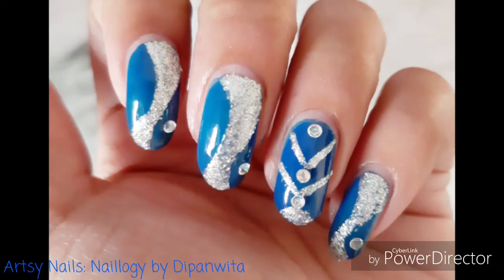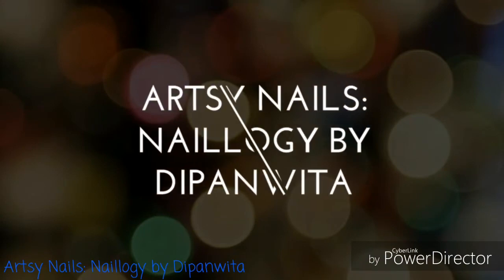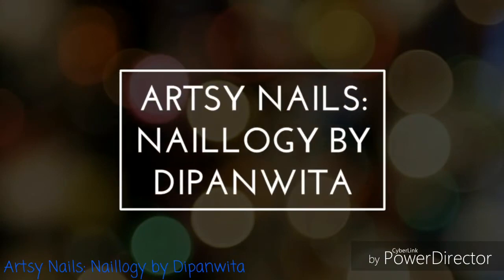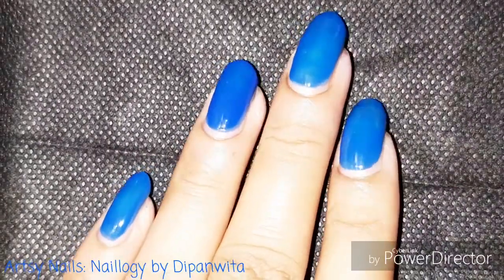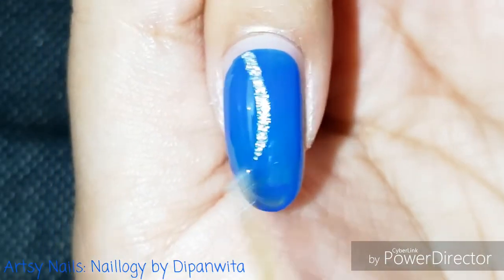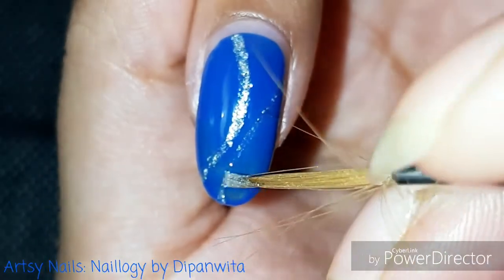Hey guys, we just started with another festive glam nail art in my channel. Blue is my today's base and it's a very bright royal blue color, and today's color combination for my nail art will be silver and blue.